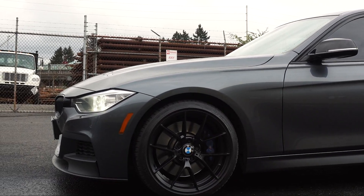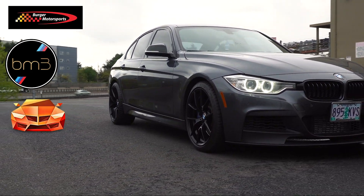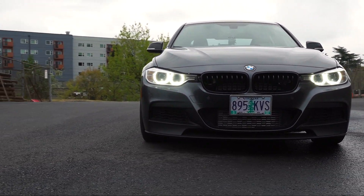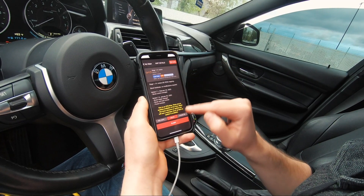I own a BMW and most of my experience is with BMW, so I'm mostly going to reference Burger Motorsports tunes, Bootmod, and MHD — but that doesn't mean what I talk about won't relate to other cars or tunes. I have experience with both piggyback tunes and flash tunes. I started out with the Burger Motorsports stage 1 tune and eventually switched over to Bootmod, which is what I'm running right now.